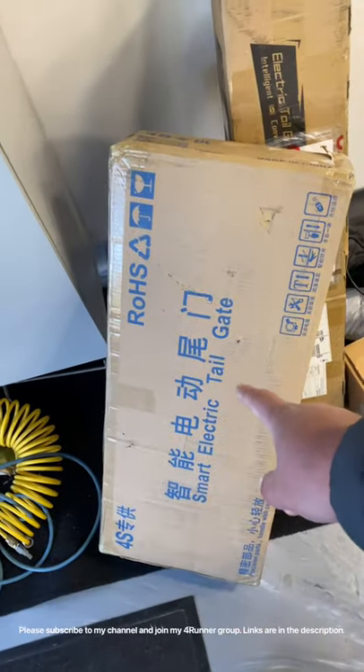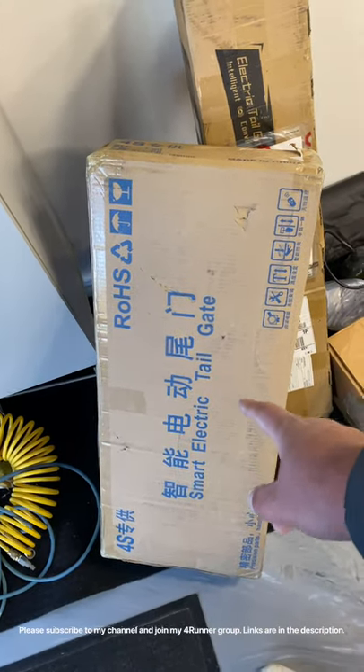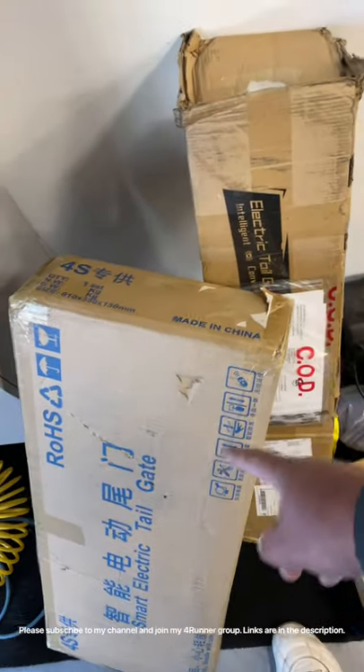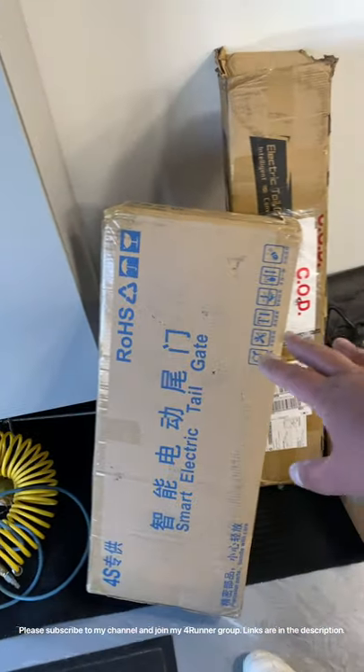And I have basically this, which is the electric tailgate. I have two of them, not only one. This is not with Car Trim Home, but actually another company which manufactures Tesla's products.